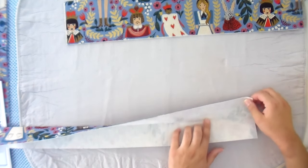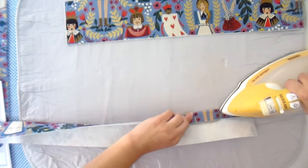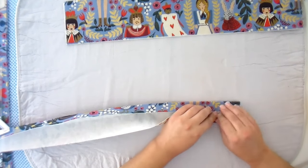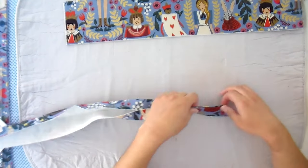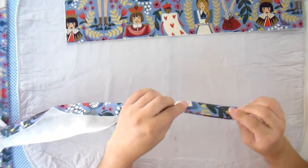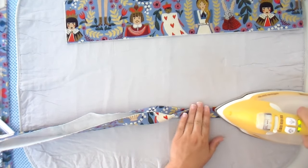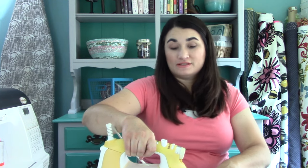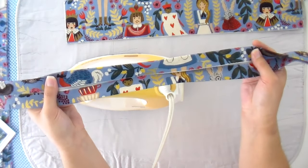Fold the outside into that center crease and work your way down doing one side at a time. For the second side, fold it in half, meet that center, then fold it over — your edges should be nice and even from any side. Once you've got that lined up, go ahead and press it as well, and continue all the way down both straps. When you're all done, you should have a strap with all your edges folded into the center.